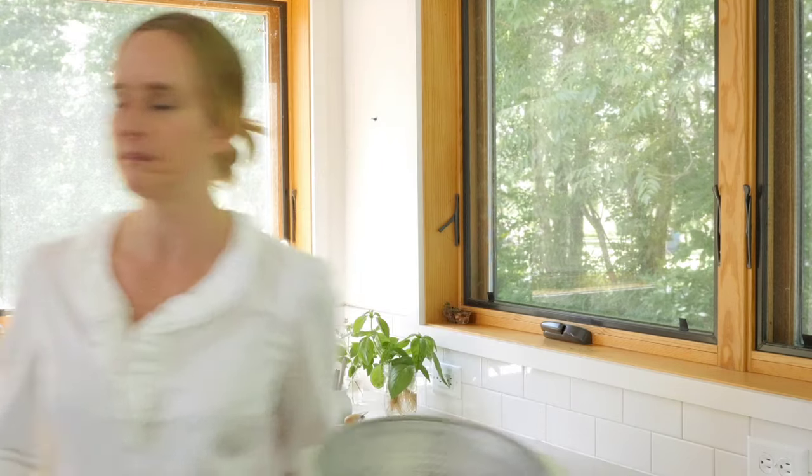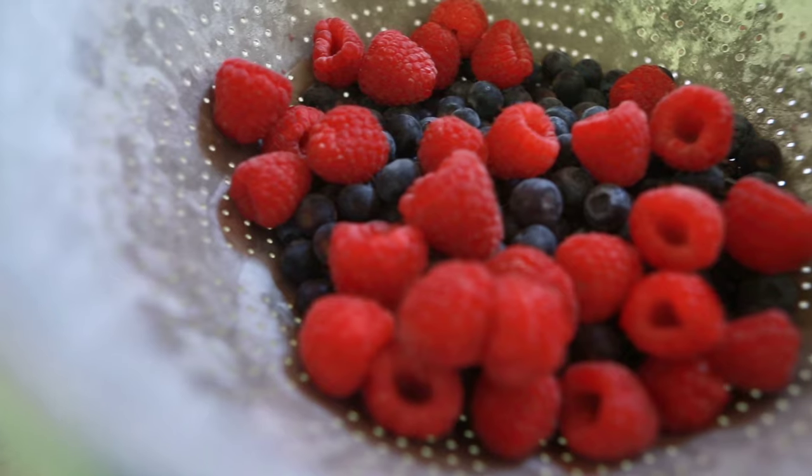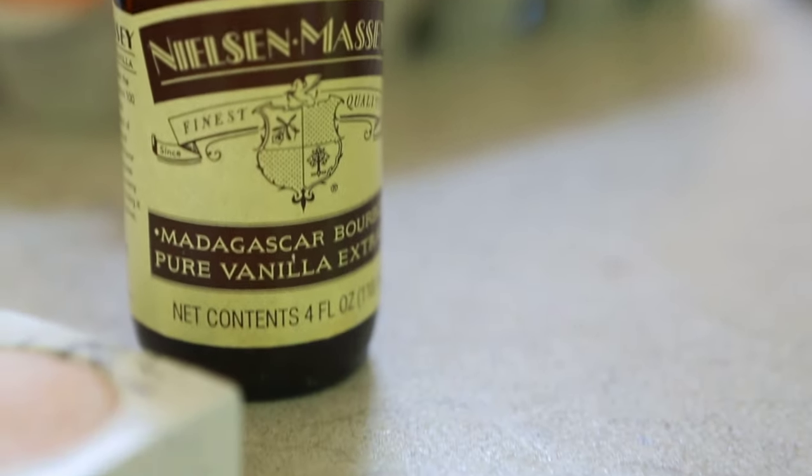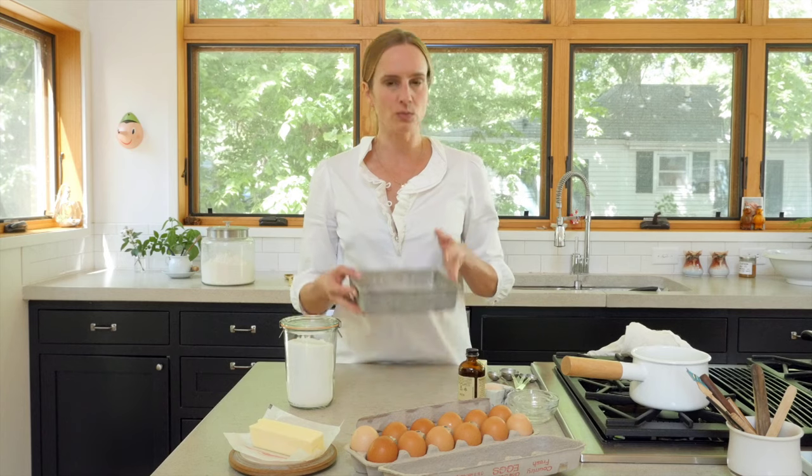So let's get started and I hope you enjoy it as much as I do. I like to begin with all my ingredients out. I've got everything I need: my sugar, eggs, room-temperature butter, vanilla, salt, and flour over there. So I'm pretty much ready to get going, and I'm going to start with buttering my baking dish.